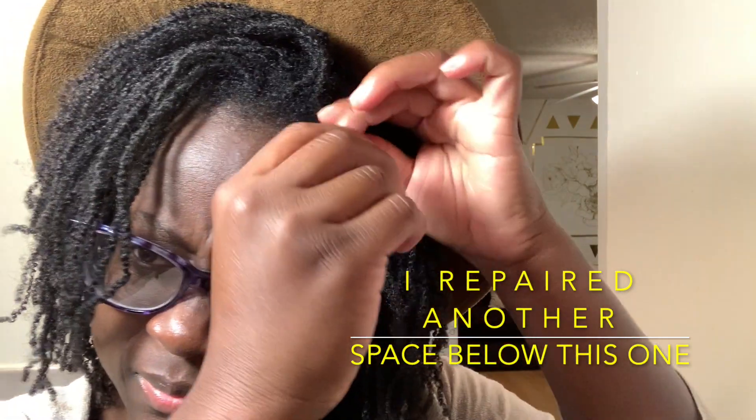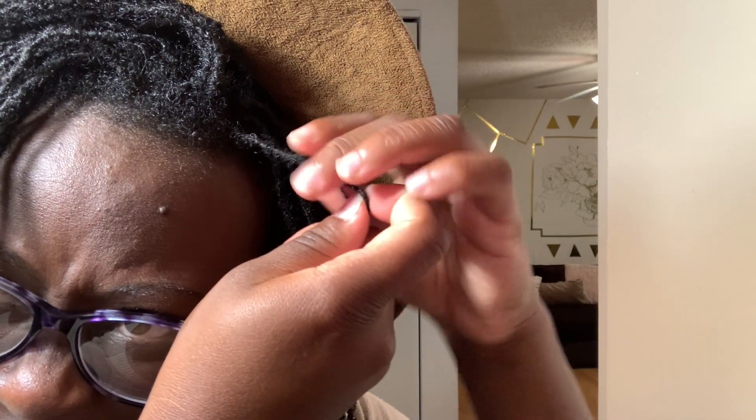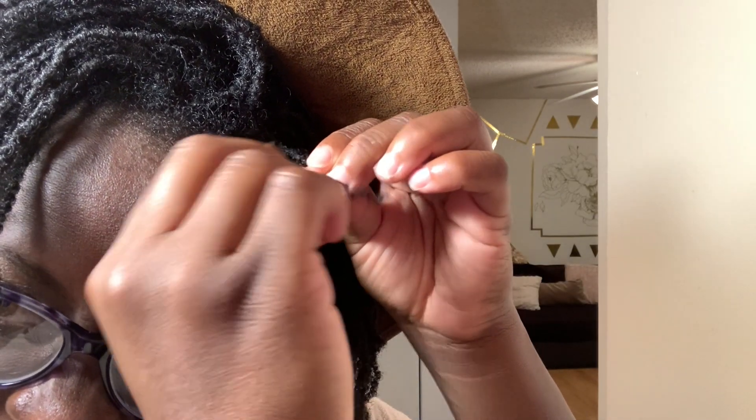Now I'm going to start interlocking and go right to that loose part. It's really difficult to get in because my locks are small. If you're repairing a thinning part or a hole, you want to be very gentle — especially if it's a large space like this one — because you don't want to tug too hard and have the bottom of the lock snap off. That's what you don't want to happen.